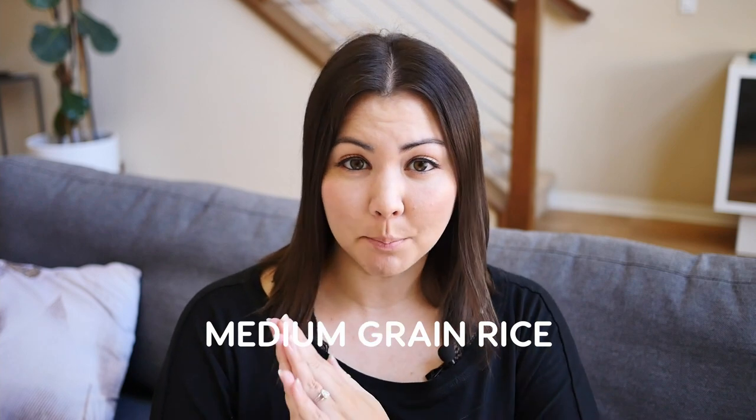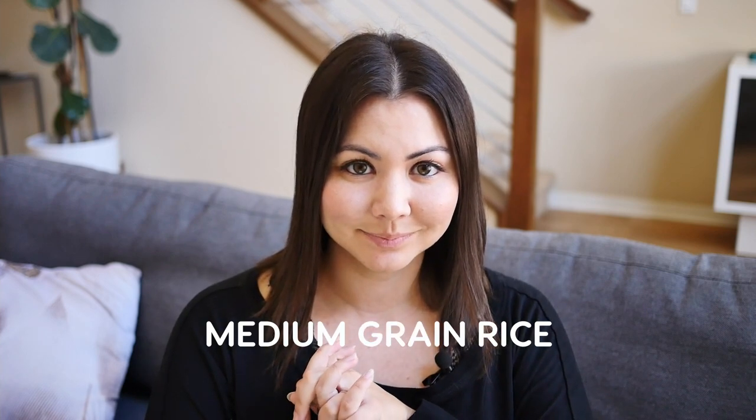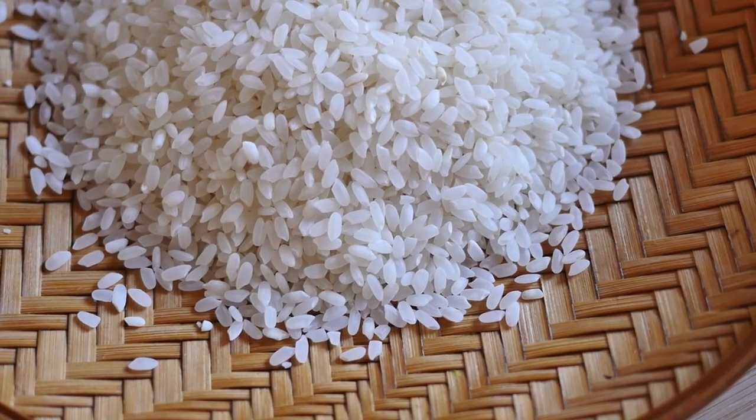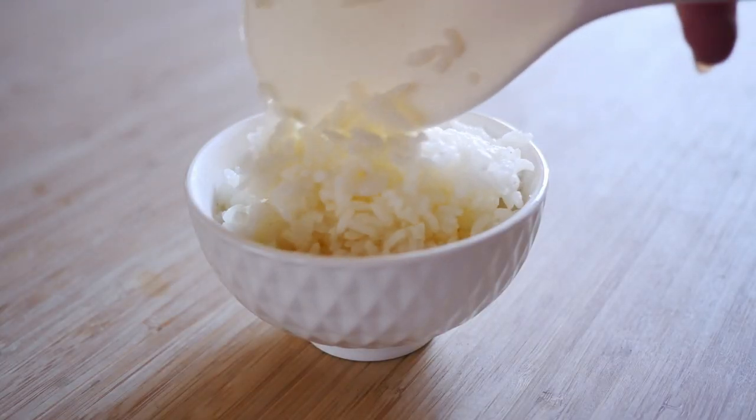Now let's talk about medium grain rice. Medium grain rice is more long than it is round, and due to the history of this type of Japanese rice in California, it is actually the most common type of Japanese rice found in the United States. This rice is also super versatile and well balanced in flavor and texture, but the texture is a little different than short grain rice — it is not quite as bouncy, so it might not be the absolute best option for dishes like nigiri sushi.